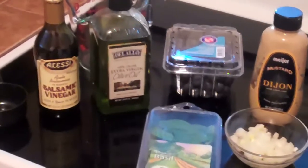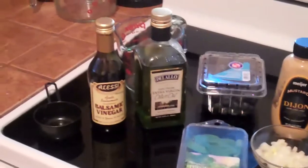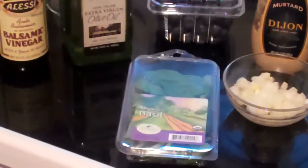Today I'm going to make a blueberry balsamic vinaigrette. I have some fresh Michigan organic blueberries, some balsamic vinegar, some extra virgin olive oil, some fresh basil, some onion, and Dijon mustard.